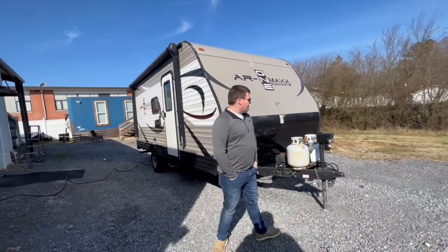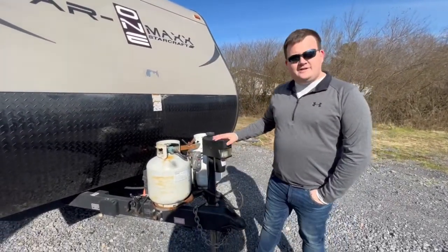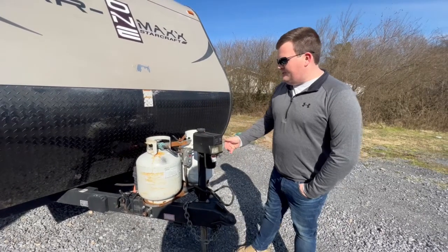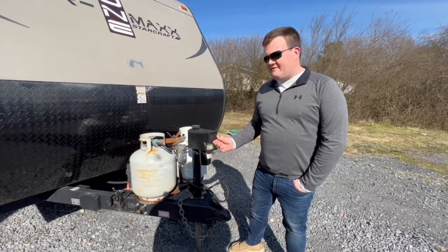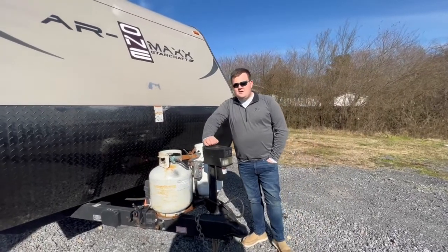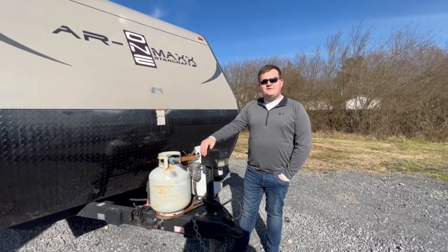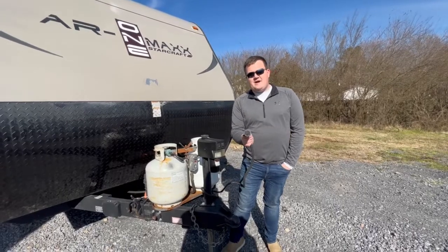The first thing you'll notice is we have an electric jack on the front of this camper, so you can raise or lower the camper. You also have a light right there that'll shine down onto your connections if you're connecting at night. We provide all of the connections you need for travel to hook up. The only thing you'll need to bring is a two-inch receiver on your tow vehicle, as well as a seven-way lock connector.